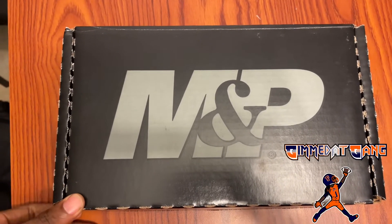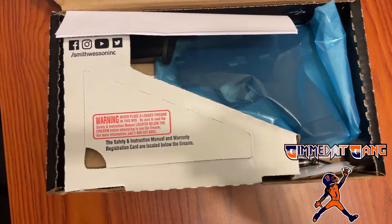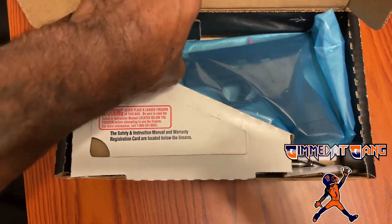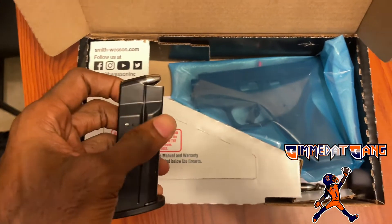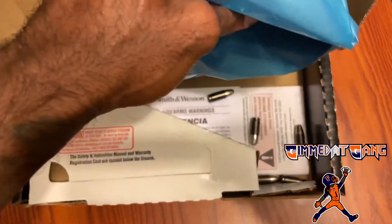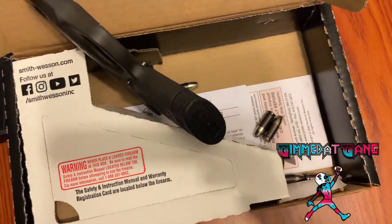Alright, here we go. I ain't got all the high-tech equipment so I gotta do this with one hand — gonna keep it short and simple. We got the receipt right here, nobody cares about that. Comes with the 10-round mag. Those bullets didn't come with it, by the way — I had some left over from my Glock 19 and put them in there.